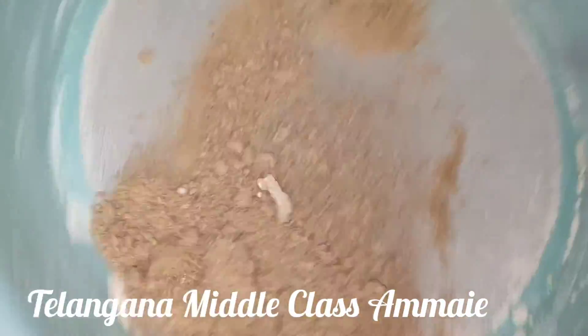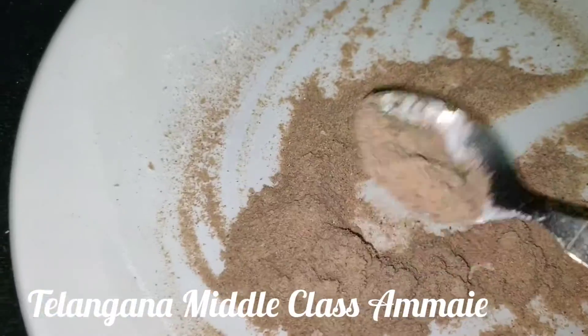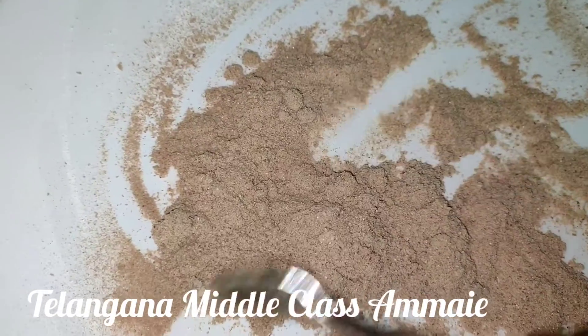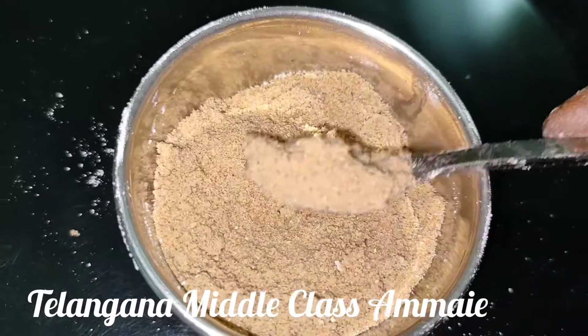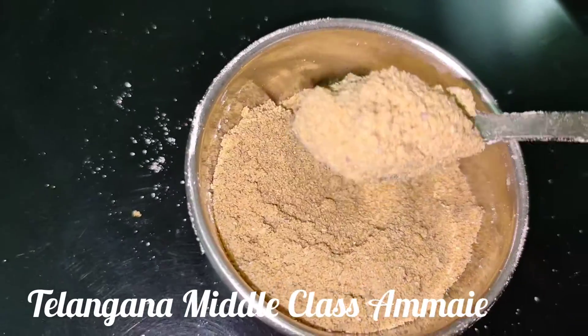We'll use this without mixing too much — it will make it easy. After mixing, let's do it in the air. We can put it in a bowl the same way.